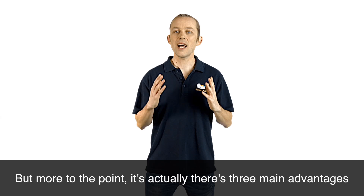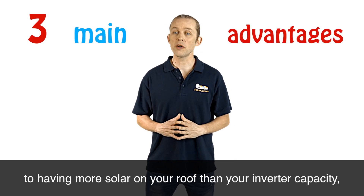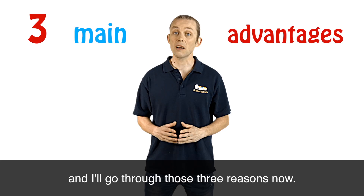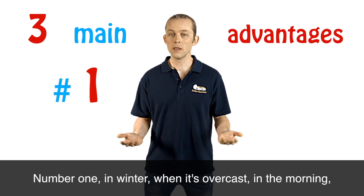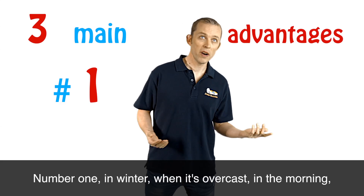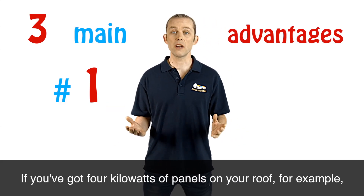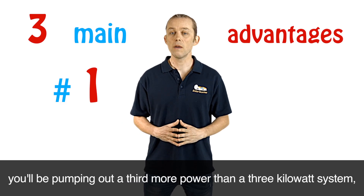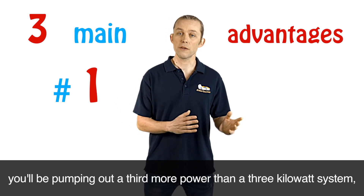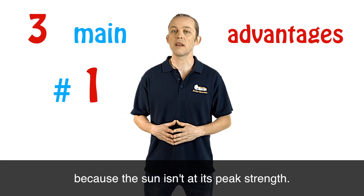More to the point, there are three main advantages to having more solar on your roof than your inverter capacity. Number one: in winter, when it's overcast, in the morning, in the afternoon, early evening, the sun isn't very strong. If you've got four kilowatts of panels on your roof, you'll be pumping out a third more power than a three kilowatt system, but you'll still be well below three kilowatts because the sun isn't at its peak strength.